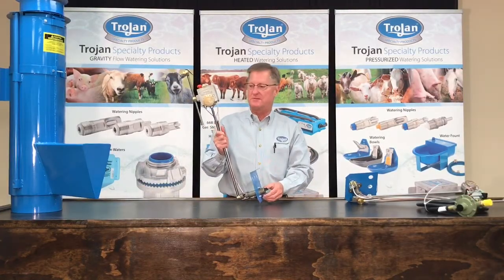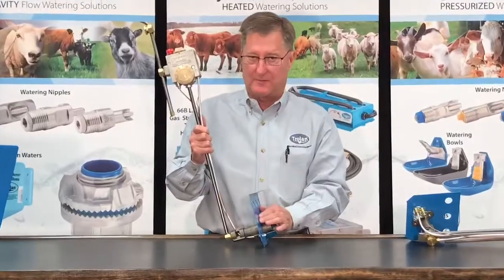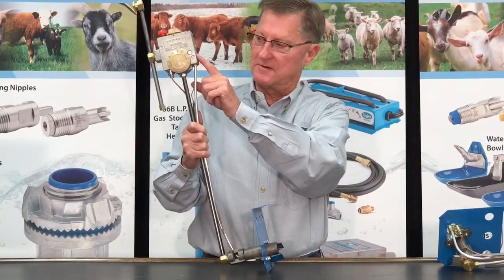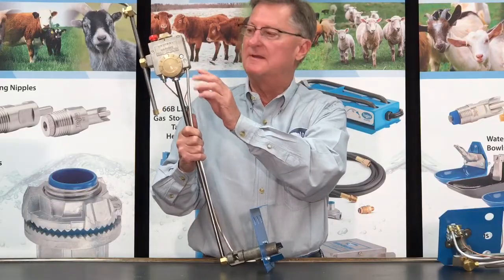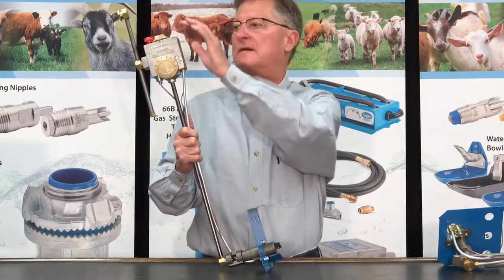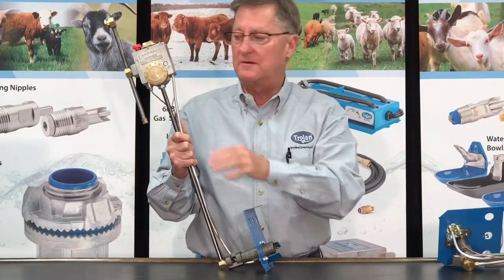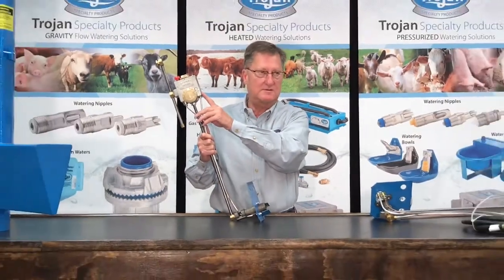Those of you who have seen these or used them in the past, this is probably going to look familiar to you. This is a control valve that Robert Shaw Control Company has made for us since the 60s. The dial setting was on the side, the on and off is on the top. They came to us about a year ago and told us that they were going to discontinue this control valve.